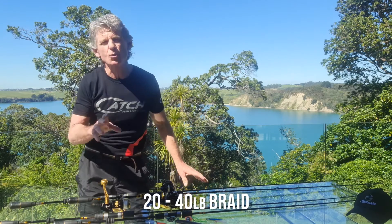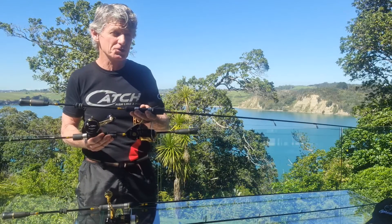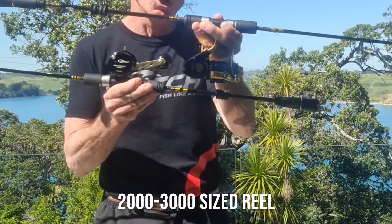The recommended line weight is around 20 to 40 pounds or PE 2 to 4 roughly. An excellent reel choice size is 2 to 3 thousand, ideally suited.